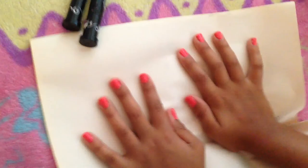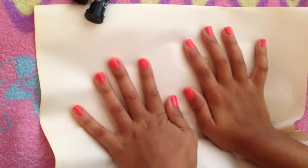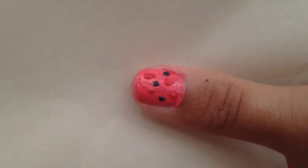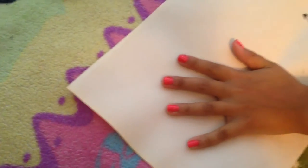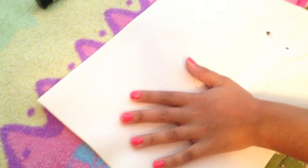Now I'm gonna put the dots on and then I'll show you when I'm done. This is what it looks like once it's finished. Now I'm gonna do every finger and it's gonna look exactly like that — this process will take about ten minutes.